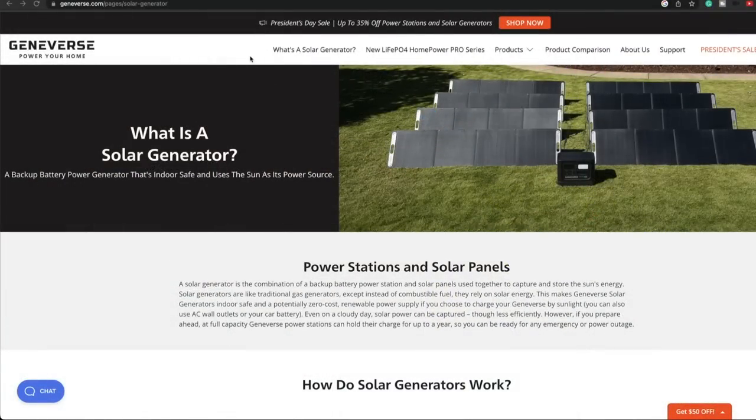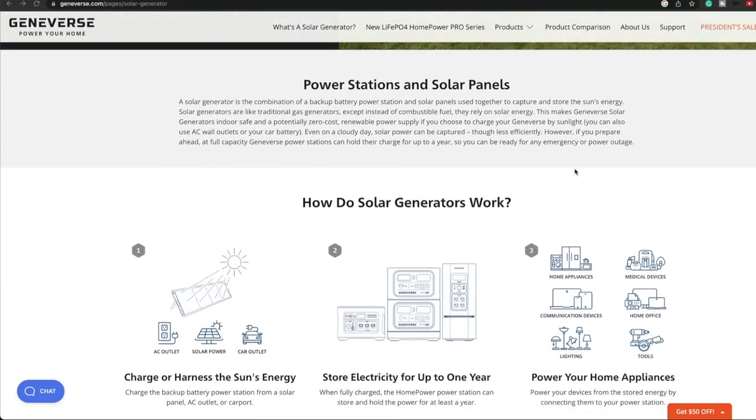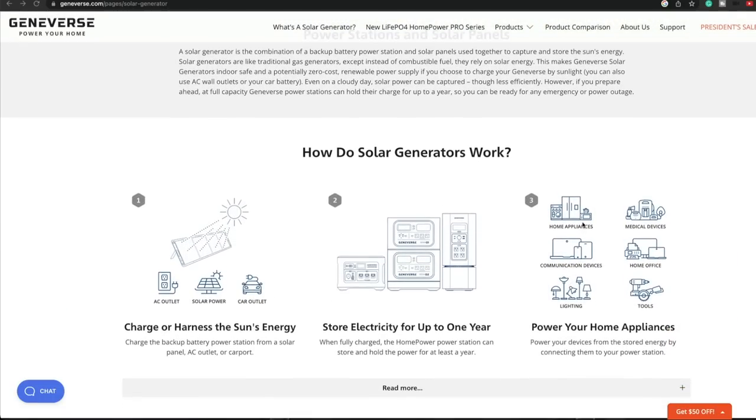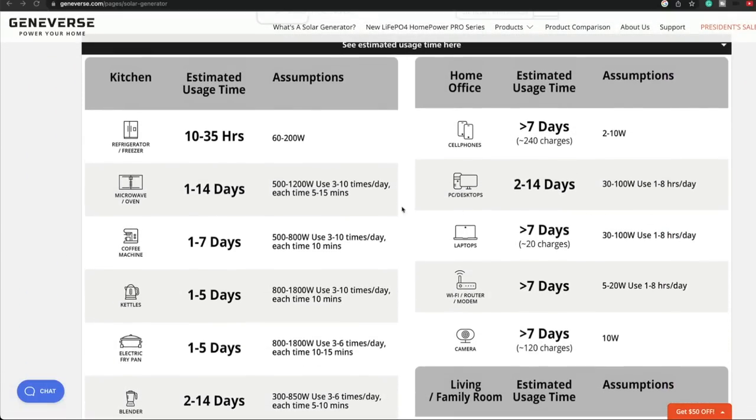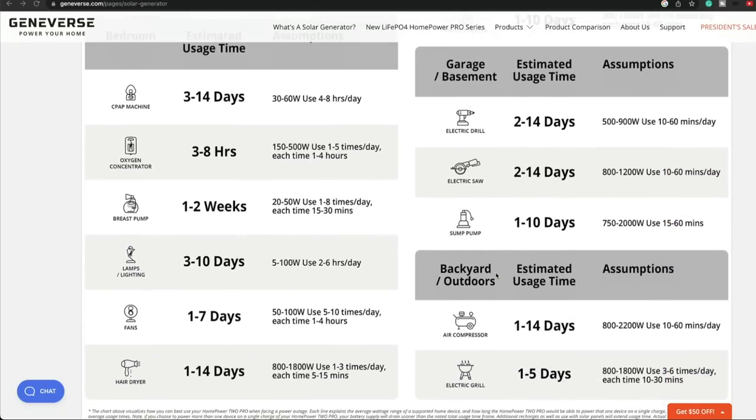Here's their website, geniverse.com. It shows how you can run one, two, even eight solar panels in series — you can add as many panels as you want. In an emergency situation you'd have lighting, communication devices, home appliances, and medical equipment like oxygen or breathing machines covered. Here's the estimated time a battery lasts: a refrigerator can run 10 to 35 hours without a solar panel hooked to it, so you can easily keep food fresh. Coffee machines, kettles, frying pans — you can cook. Cell phones, laptops, routers, Wi-Fi, and TVs too.